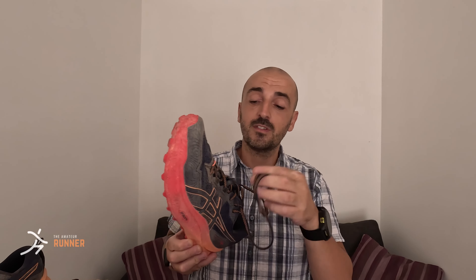The stack height means you do not have ground feel on the shoes because it's too high, and you might twist your ankle when stepping on sharp rocks. The upper might be too thick for summer days — it's very comfortable, but you might sweat a lot.